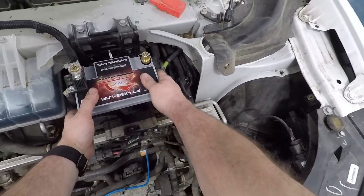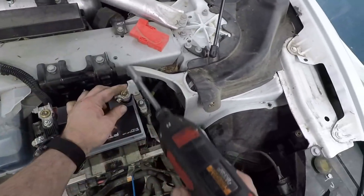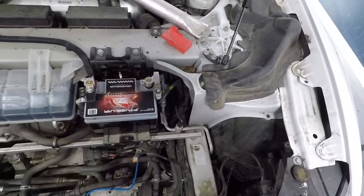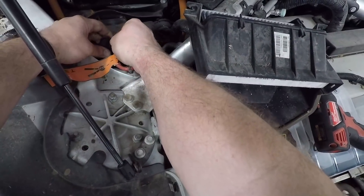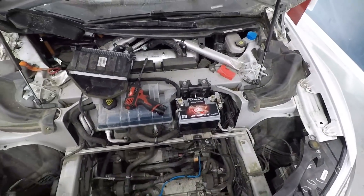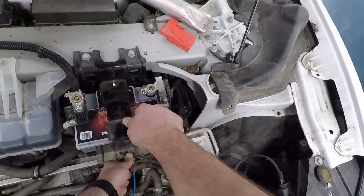Take your battery in and use the negative terminal — put that on it. Then reconnect your fireman's loop. The car should power up. While the car's powering up, you can put your hold-downs back together.